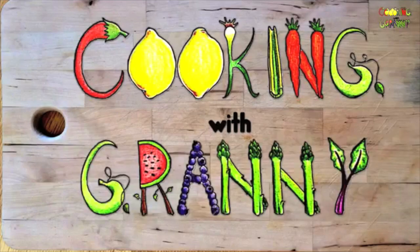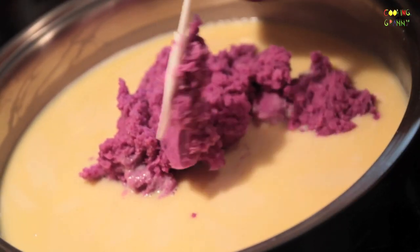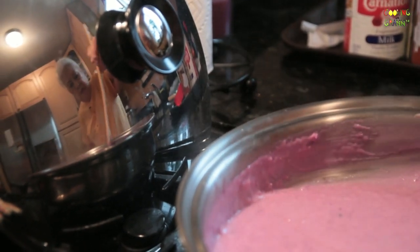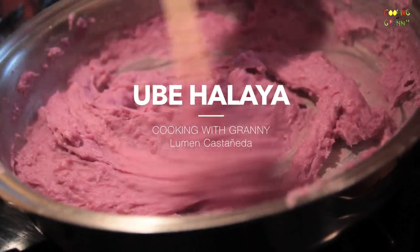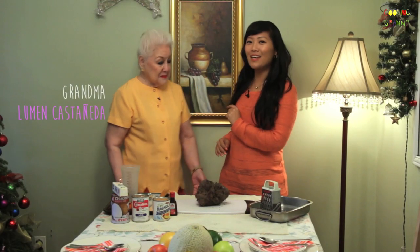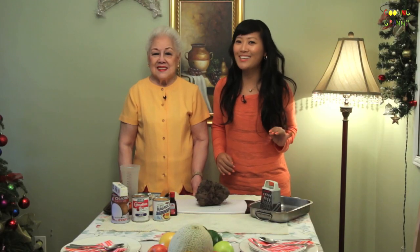Hey guys, I'm Caroline Shin, and this is Cooking with Granny. Today, we're cooking up something real pretty and purple. It's a Philippine dessert infused with coconut milk and stirred with love. It's a rich purple pudding made from the purple yam, which also goes by the name ube. We have Grandma Lumen Castaneda, a legit community leader, teaching us how to cook this iconic dish.